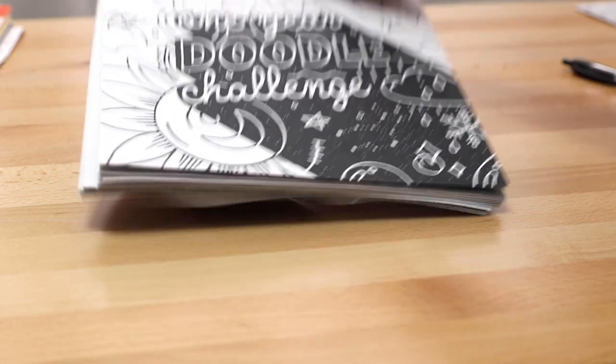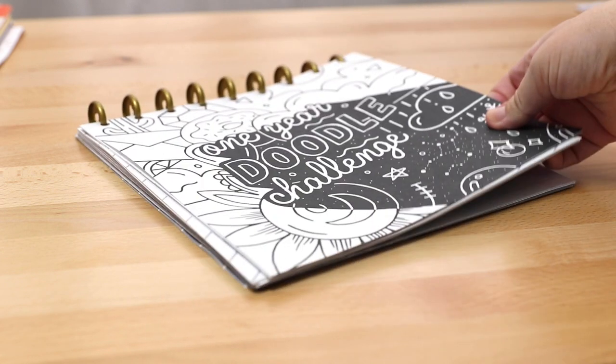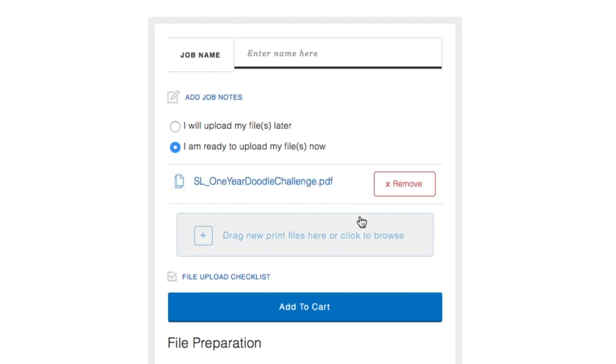I'm sending it to print now, but I won't have anything to show you guys in this video. I will make more updates on my Patreon page, so definitely go follow that if you want to see where the book is at in the printing process. I'll definitely show you what it looks like when I get samples.